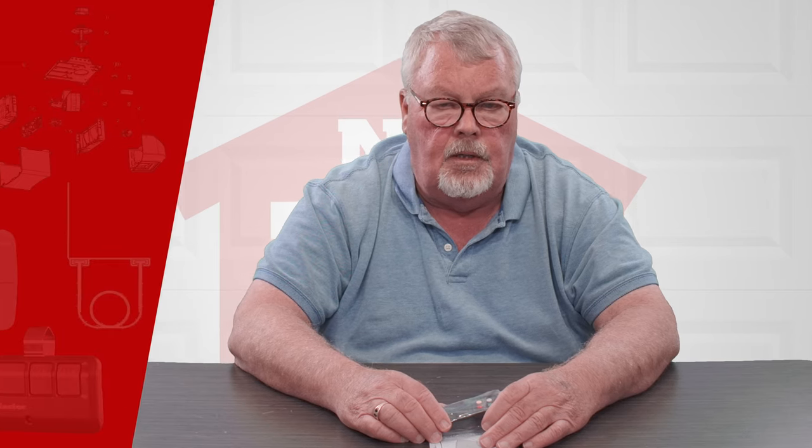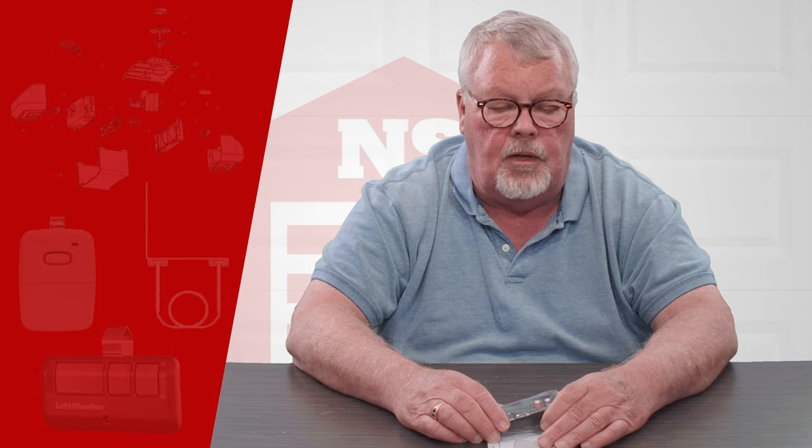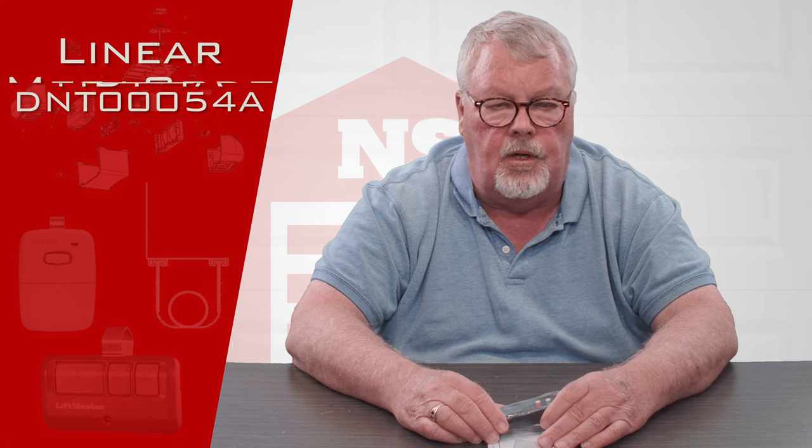Hi, I'm Mark from TheNorthShoreCommercialDoor.com. Today we're going to do a product introduction, and this is a Lanier product.